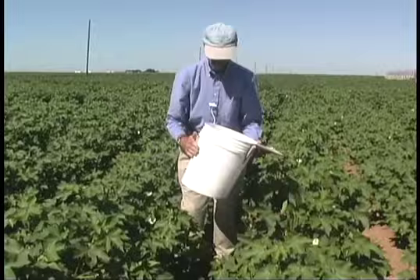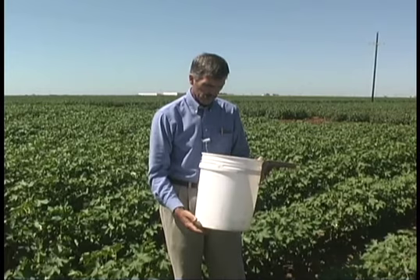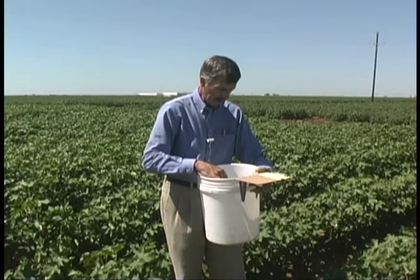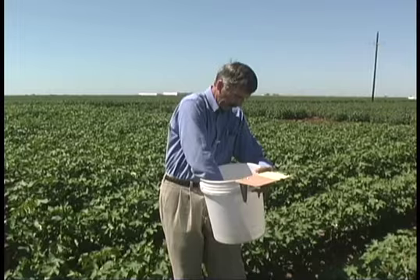We now have our sample and we can identify and count the insects captured in the bucket. Once you've collected your sample, tap the bottom a little bit to spread the insects and plant material across the bottom. Be watching for insects that fly out — some of the lady beetles and other rapidly moving insects may fly out and should be observed and recorded very quickly. Then look at the fallen blooms and small bolls to see if there are any beneficial insects, and one by one remove them from the bucket. As you find things, record them on your data form.